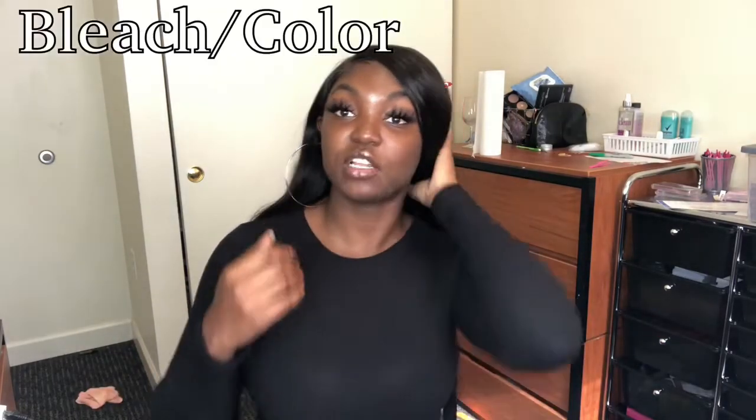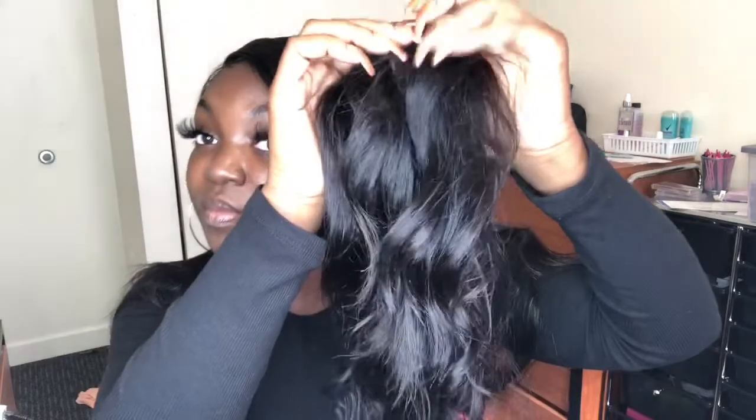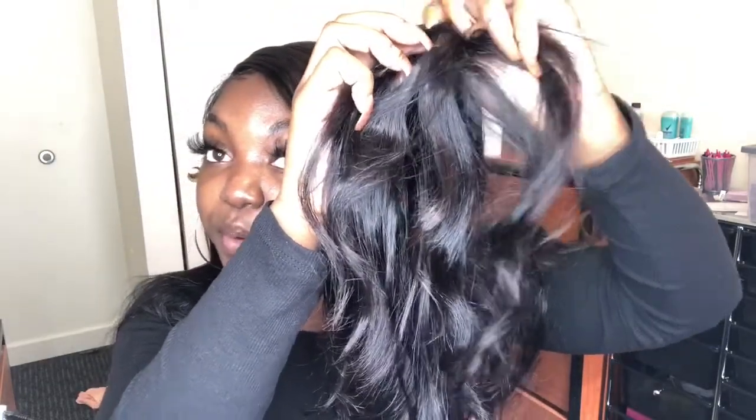Does it color and bleach well? When I first had the lace it bleached wonderfully — the knots bleached really good and the lace matched my skin. After I bleached it, it actually made me want to do highlights and tone it. As you can see, some pieces are like a brown. It made me actually want to give it some highlights — I might still think about that.